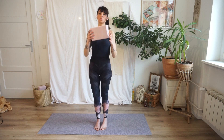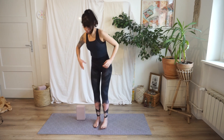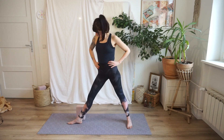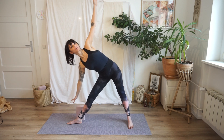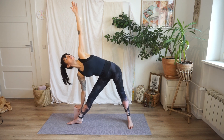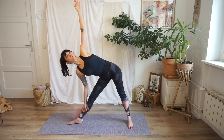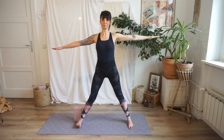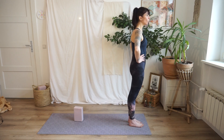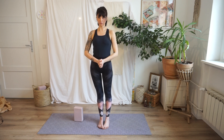It can also be very useful to use a block according to your flexibility — in my case, for example. You can just place your hand on the block in this way. In this way you don't put pressure on the shin bone and on the knee. And up. These are the possible modifications for Utthita Trikonasana.